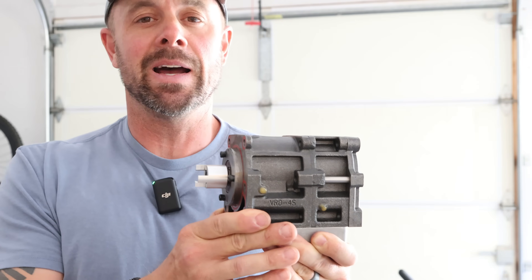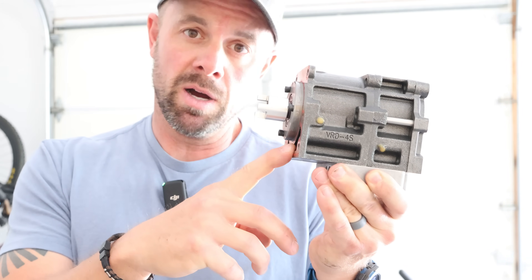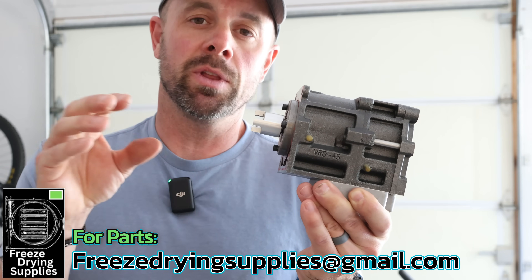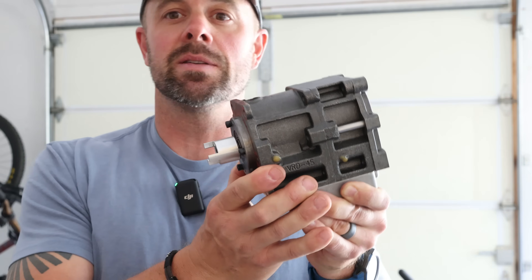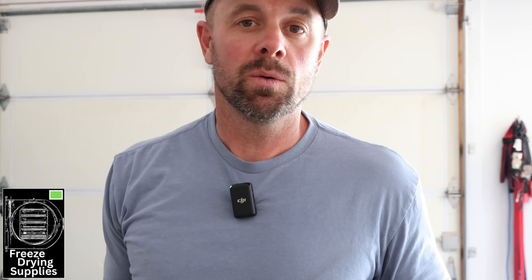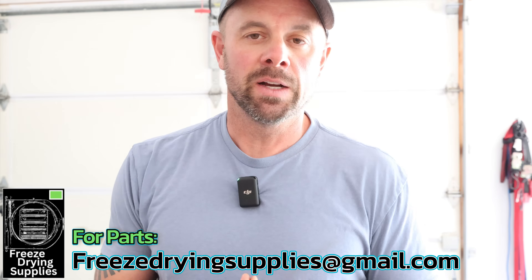Pump disassembly is not an easy task — fair warning in advance. If it makes more sense for you, you can buy a known working pump from Freeze Drying Supplies. Reach out at freezedryingsupplies@gmail.com. Parts are available but not listed on the website due to inventory complexity — just email and they can help you through the process. They stock all nuts and bolts for the Premier Pump, some new and some usable used parts, and will do their best to get you back up and running.